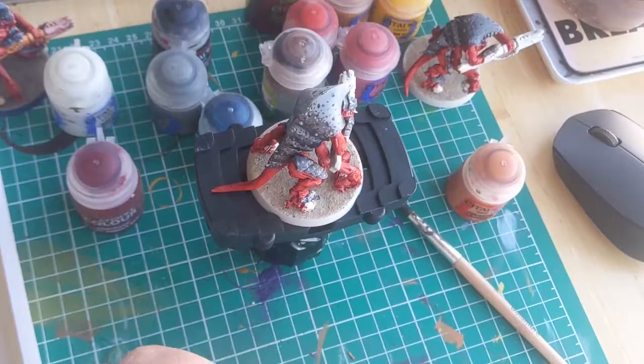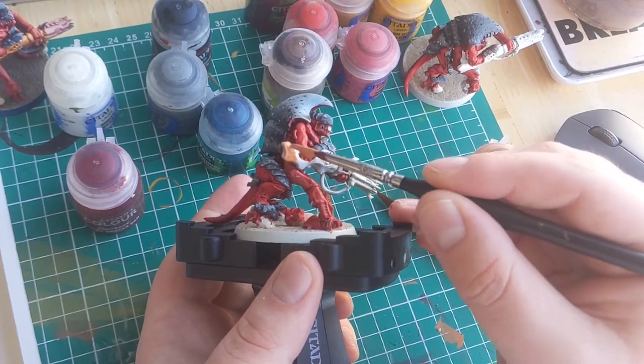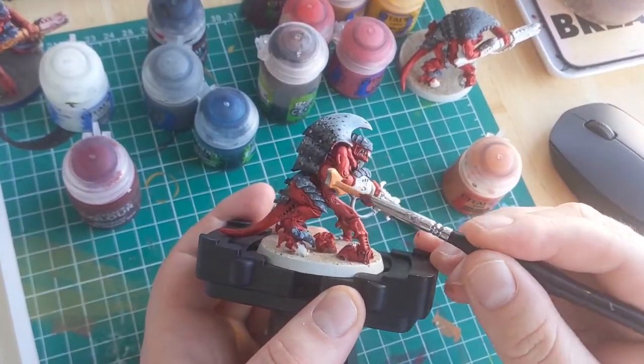Now let's move on to the main reason everybody's painting up Hiveguard units — that beautiful gun. I'm not going to go over the normal Hive Fleet Behemoth scheme of painting the guns like the rest of the model. I want them to stand out, which is why I'm going to be painting them orange and pink.